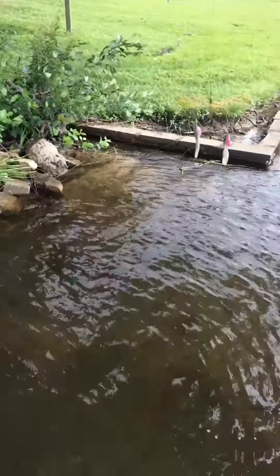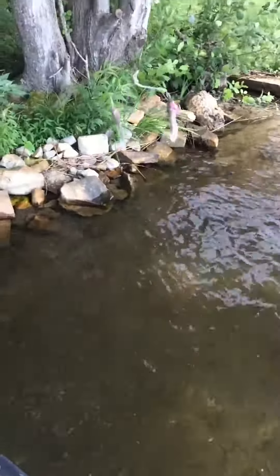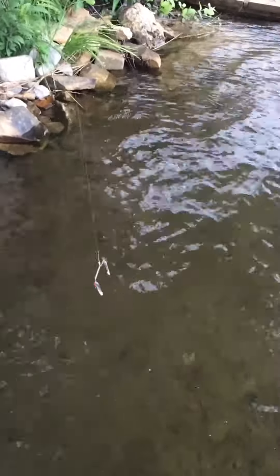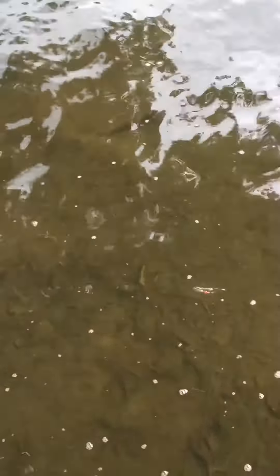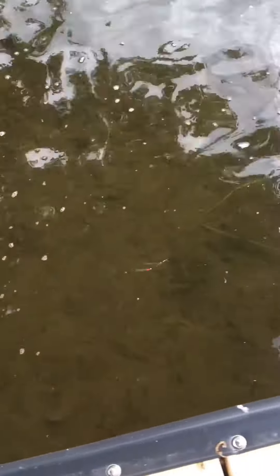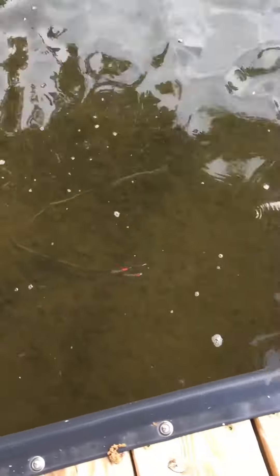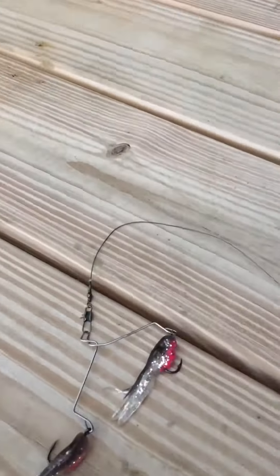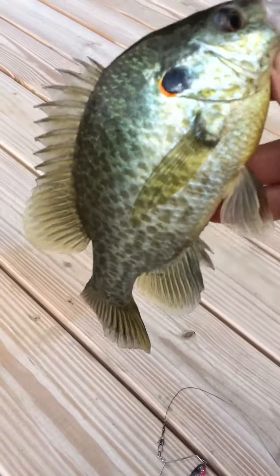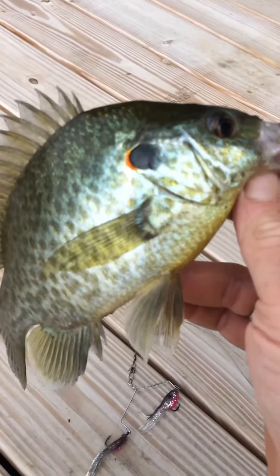We're gonna do a little test run of the homegrown two-pronged umbrella rig that we built last night. Show you what it does. Looks like two little fish swimming. It's pretty awesome, it works great. Match this little bugger up with the two-pronged umbrella rig we made last night — the homegrown umbrella rig. That's pretty cool, it works.